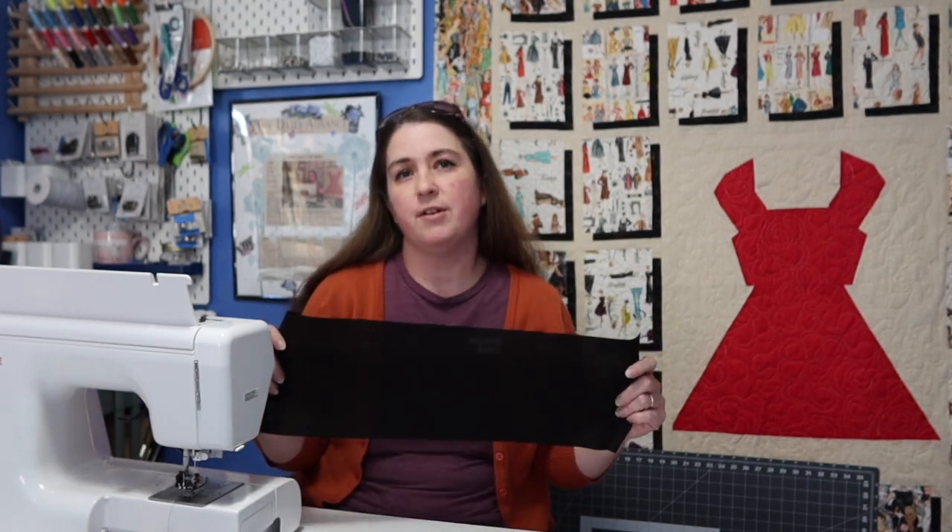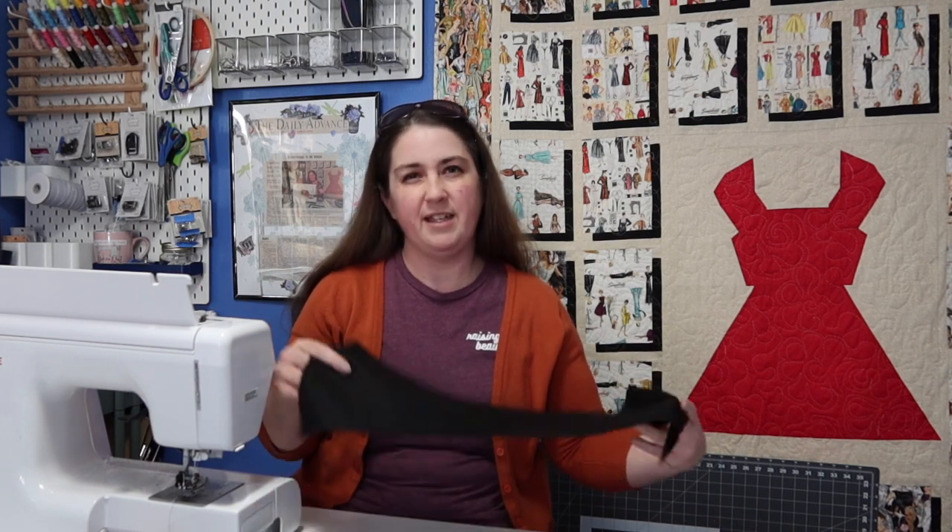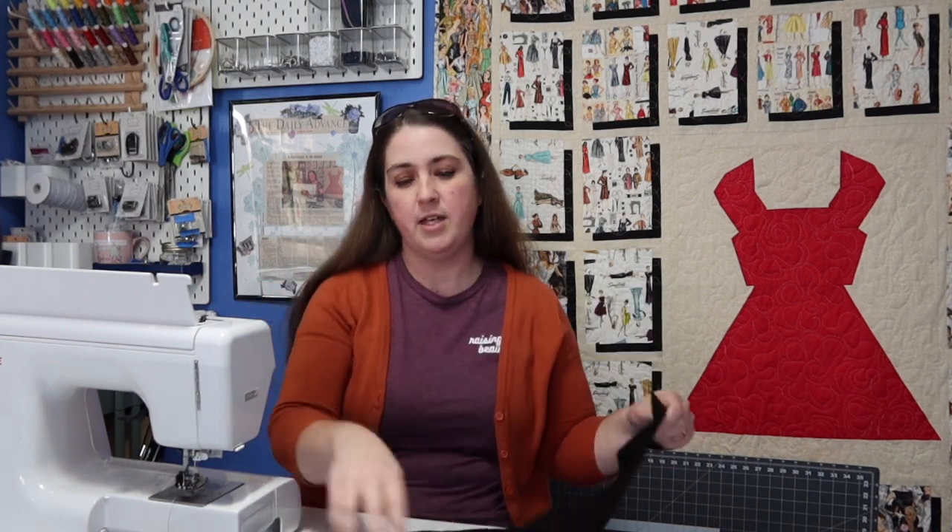Because it's going on a cart and you've got to worry about germs, what I decided to do is on the very top I'm going to put my fashion fabric — whatever fabric you want to see. Then for the back I used a different fabric, so you can tell which side has touched the cart and which side is on the outside. That way when you take it off, you can fold it up and not have to worry about touching the germs that were on the cart.